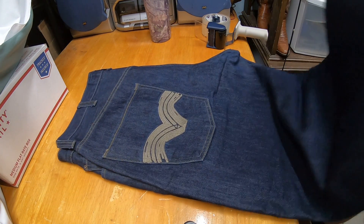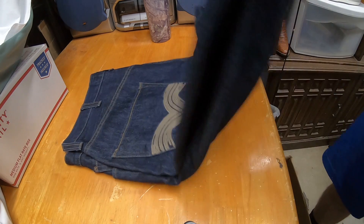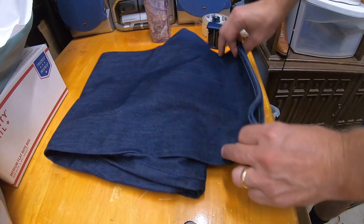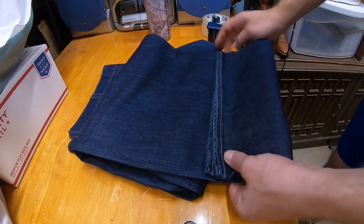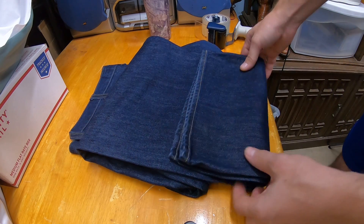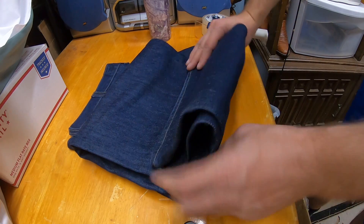First, I'll show you how I fold the jeans — this is just how I do it, you can figure out your own way. What I do is start folding the legs down. Remember, it's a 9 inch dimension you're trying to get them into, so you kind of ballpark it.